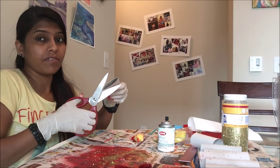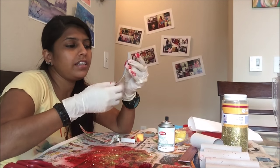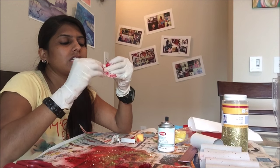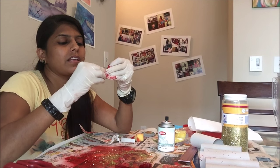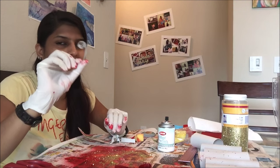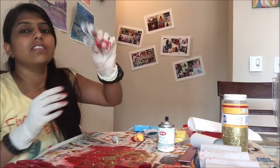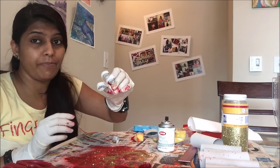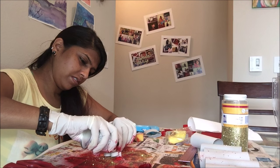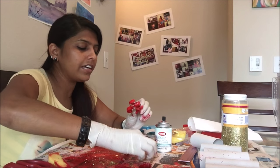I'll show you how to make it — cut strips like this. Once it's done you have to just roll it and leave it like this. These are kind of some branches or leaves which will look great with the flowers. This is how it will look. After this we'll paint this also.